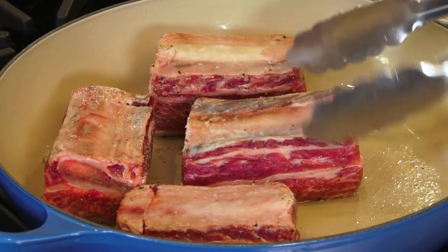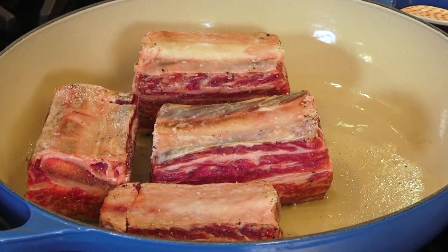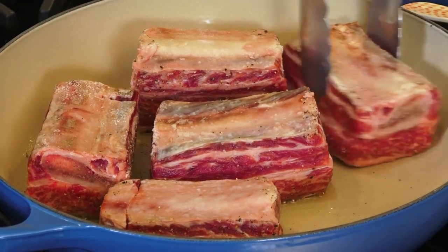Here's some sizzle — I'm going in. This will take like four or five minutes really, depending on your pan, depending on your heat.